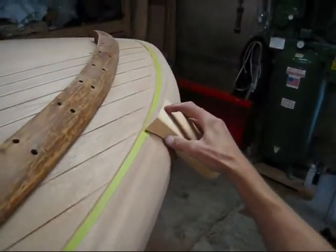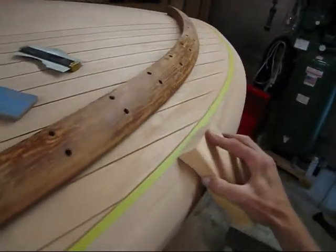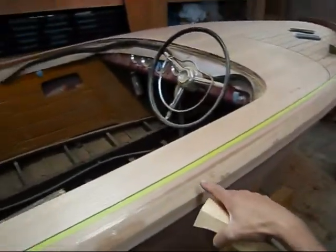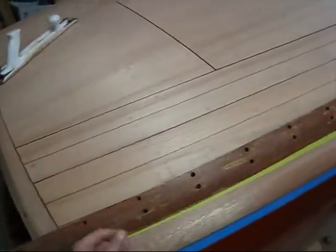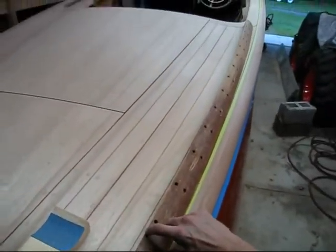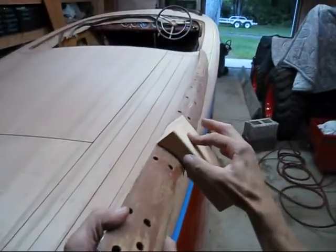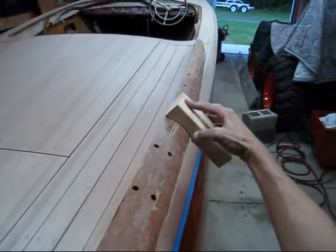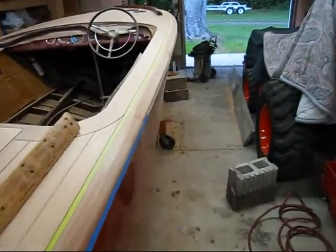Usually the profiles change on boats as you come down the side deck, but on this one it didn't change at all, so what I did was I made a pine block here to match it. I took this very edge here — you can see the very edge to the top of that — and that's basically the profile. I used this block to fair this down. The cool thing is I thought I was going to have to make a different one for the mid section and the aft section, but it's the same for all of them. The covering board on the aft section isn't as wide as up front, but if you put that tip on there, it's basically the same profile.